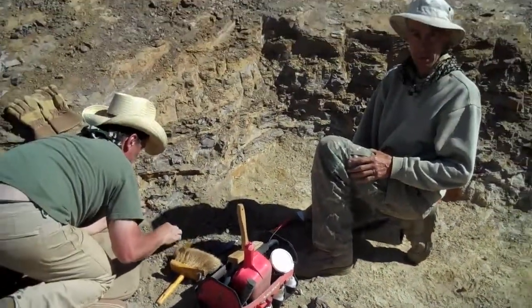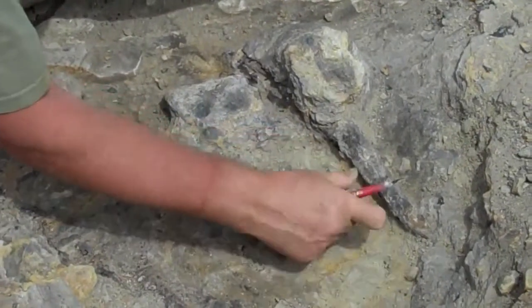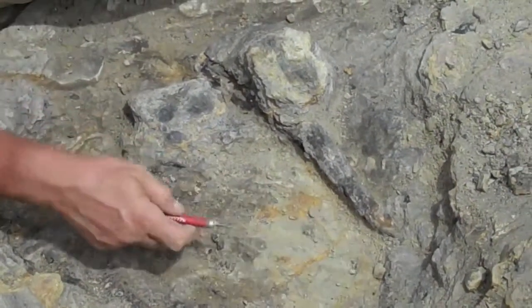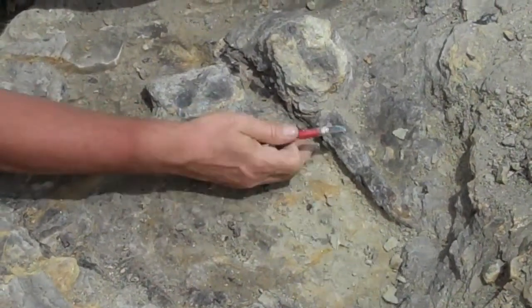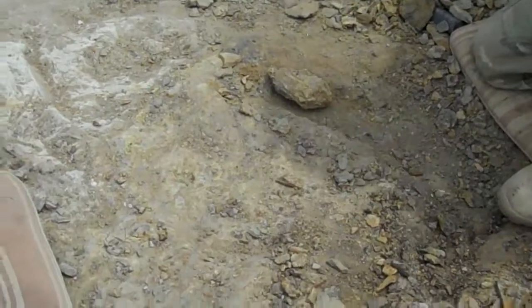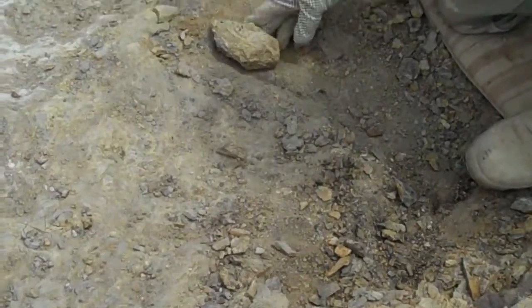But unfortunately, not all of them can stay in the ground before we do the grid. That popped out right there? Is that a toey type guy? Looks interesting. Toe claw?